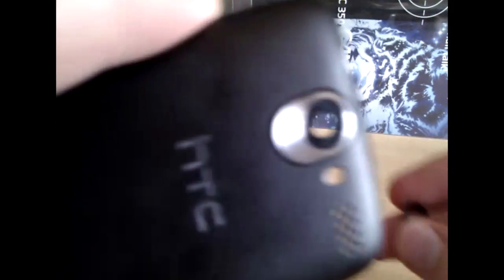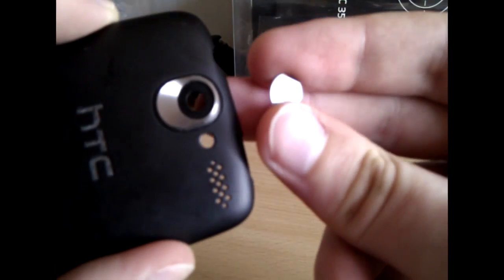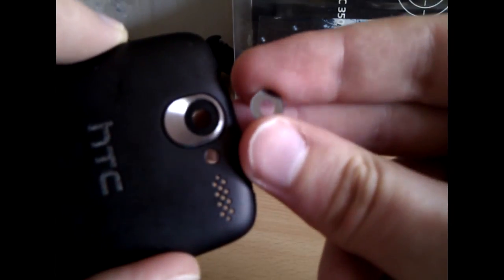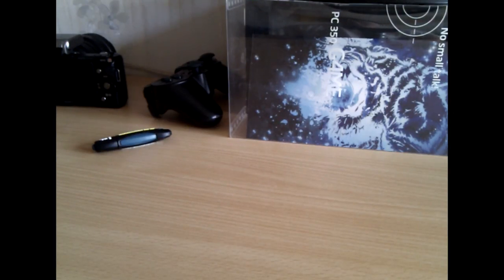Now you can see we have a nice cover, and here is the scratch protection that was removed. I'll put the cover back, and as you can see, the video quality is still improved. I hope this will improve your HTC Desire's video quality. Please click like if you enjoyed this video.